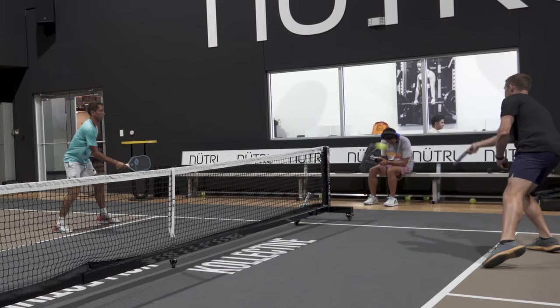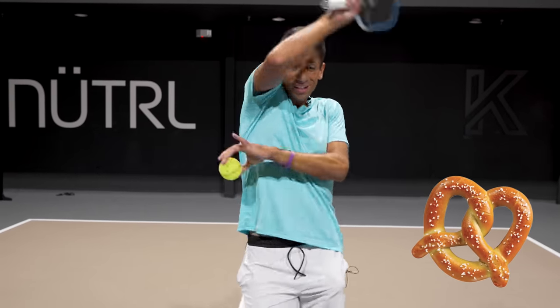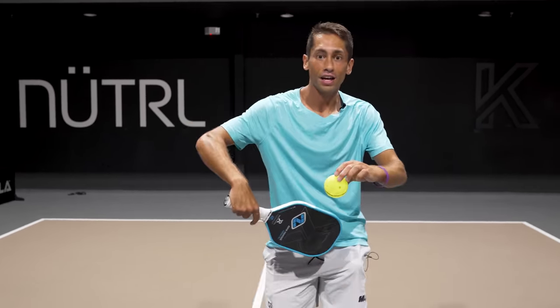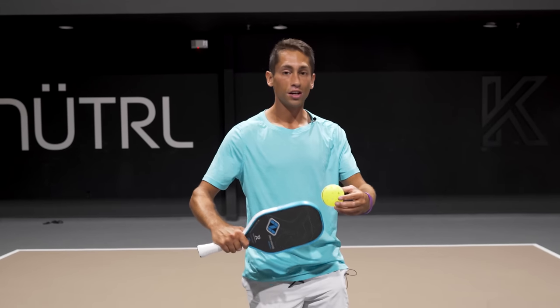So if you can make your attacks and your dinks look exactly the same, you're going to make your opponent pretzled — they're going to be going all over the place. When you dip that paddle head below the ball, they're going to be thinking you're speeding up when actually you're dinking. It's important to make those shots look the same. If you liked today's video, please share it with a friend and make sure to subscribe — it helps me grow my channel.